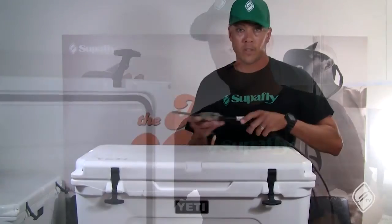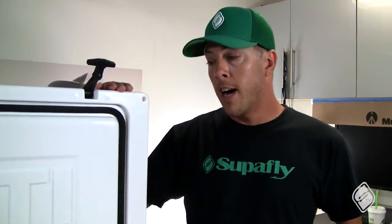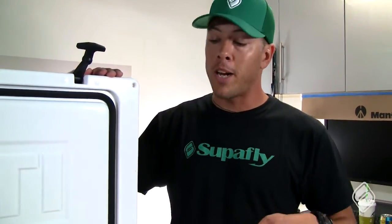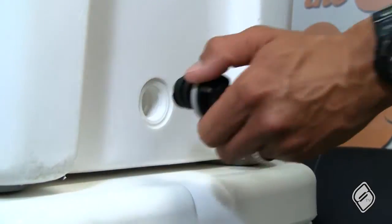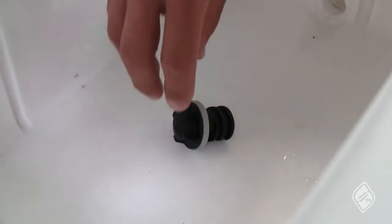Another thing that's really important is to make sure you rinse these — if you've had them in the salt, rinse them and dry them real good. Make sure the inside is dry when you store it, and take that drain plug out. Keeping the drain plug out is gonna let it dry nicely inside.